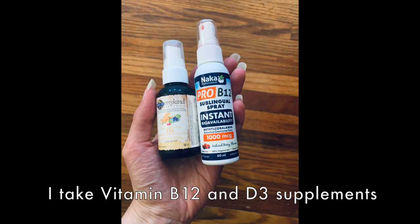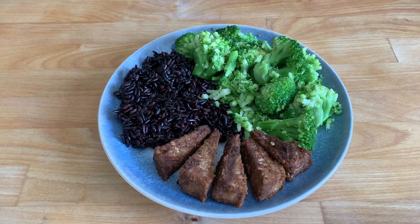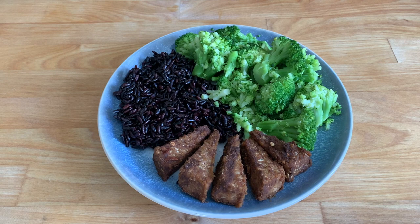I went for a run this morning and I'm drinking some water. Riordan is doing online learning so it's a little later in the morning than I would usually eat. I decided to have something a little unconventional for breakfast. I usually like to have oats or smoothies or something sweet, but this morning I was feeling something a bit more savory.